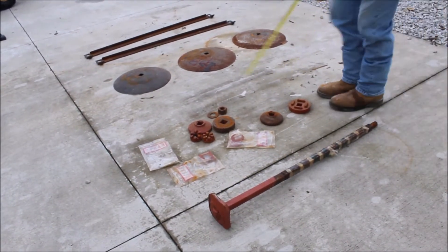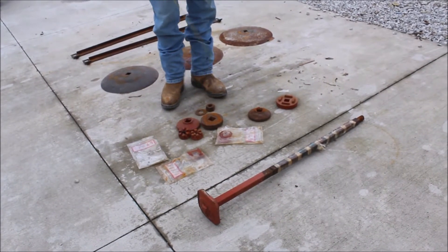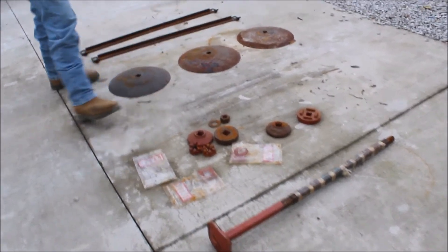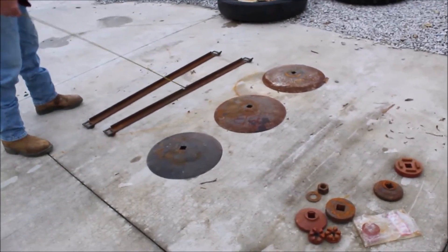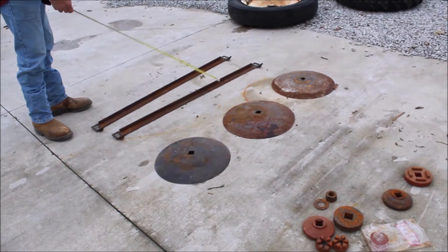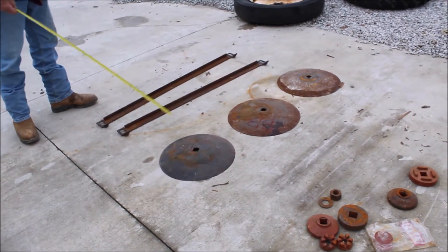Here's parts. Some of these are new — maybe all of them. There's packages, nuts. Here's three disc blades. Anchor bolts: some 16s and a couple 17s. Here's a couple of manure spreader drag chains. Get all that.